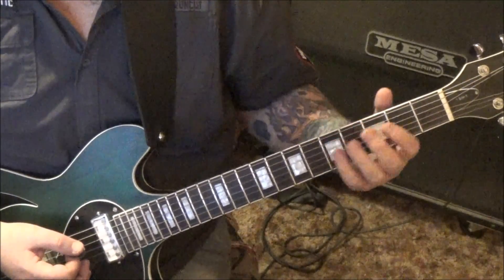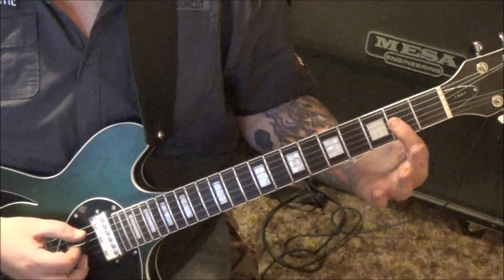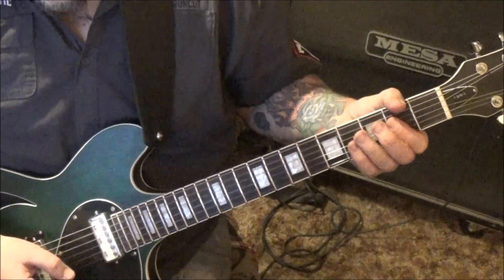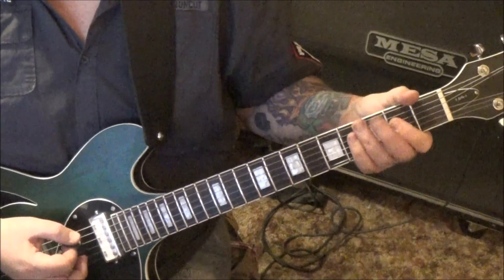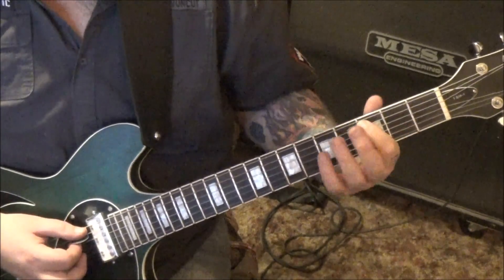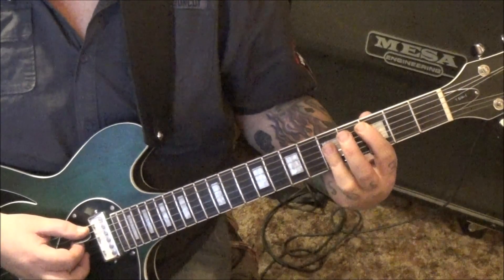It's A, C, G, D. Open A, palm mute it twice. Then bar the second fret on D, G, and B — strum those four. Then 3A, 5, 5, 5 on D, G, and B, twice.